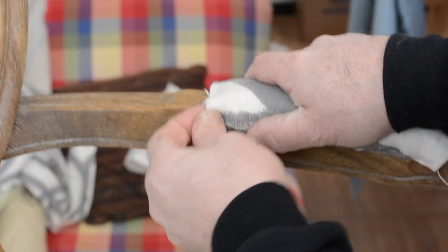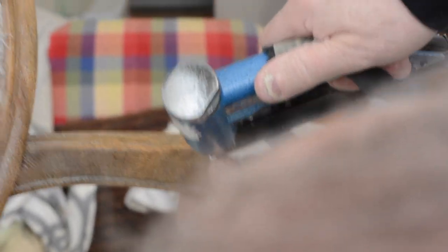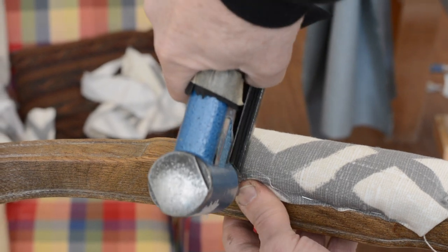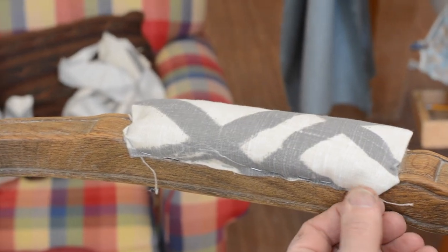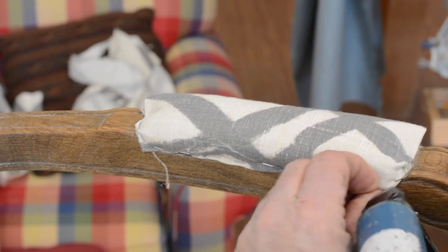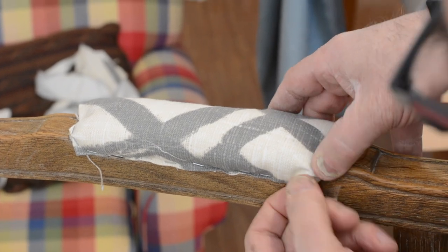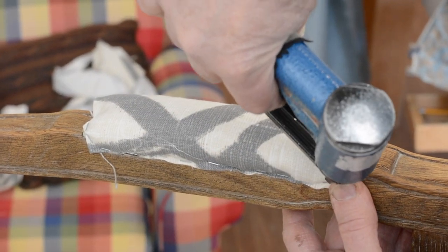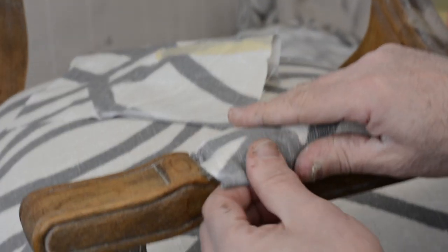Admittedly, this is a little harder to do your stretching than just stapling without folding. You can still get your stretching. This could be considered some advanced techniques I'm showing you. Okay, tuck down there and tuck down there. My trim is going to cover up any imperfections.